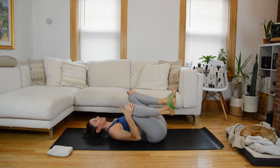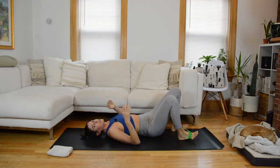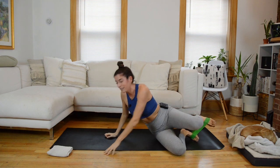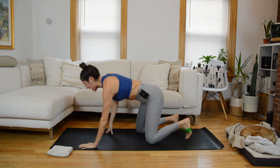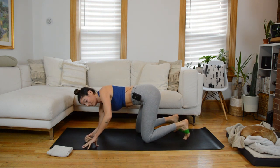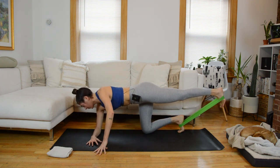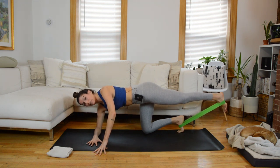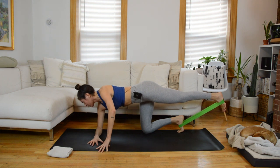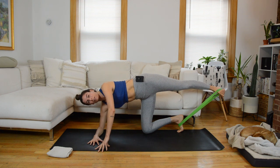Hug the knees in towards your chest, a little rock side to side. We're going to come right into our work on the right leg in a staggered tabletop position. Left forearm down on the mat, right fingertips on the mat. Take your right leg — band still around the arches of your feet — and extend it long behind you. Tip your left toes under and press them into the mat so that the band doesn't slip off. From here, we're going to roll open through the pelvis: take that right hip, peel it open, stacking the right on top of the left. Toes point forward, outside ankle bone to the ceiling — two little pulses there.